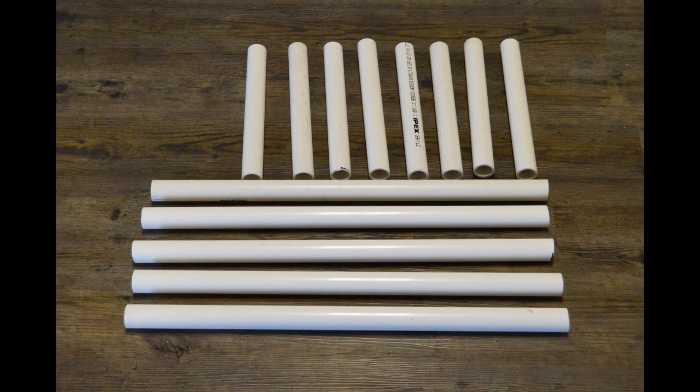Once you've gathered your supplies you'll need to cut your 1 inch pipe. To do this you'll need eight 1 foot pieces and five 2 foot pieces.